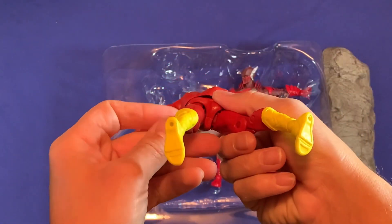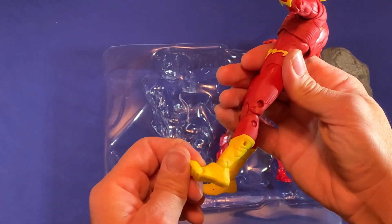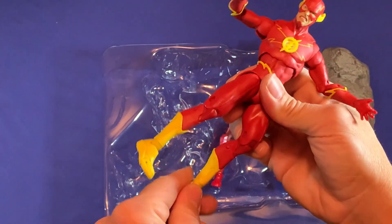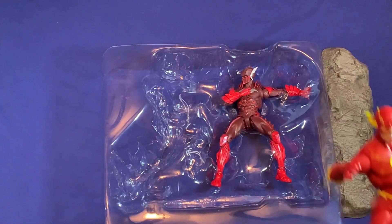The only thing I don't like is that it can't turn at the calf area for better posability. But I love the bright reds and yellows on it. Let me put this aside and get Red Death out.